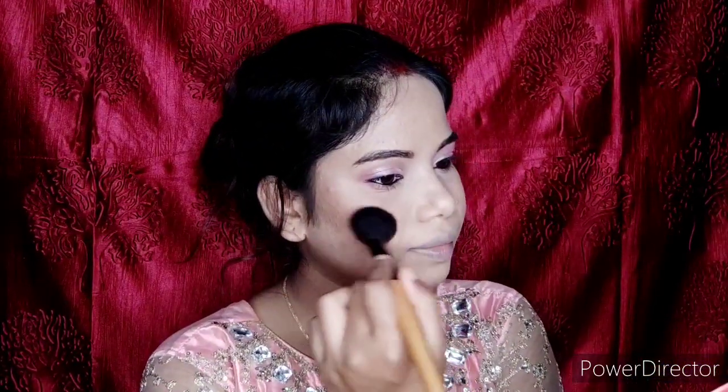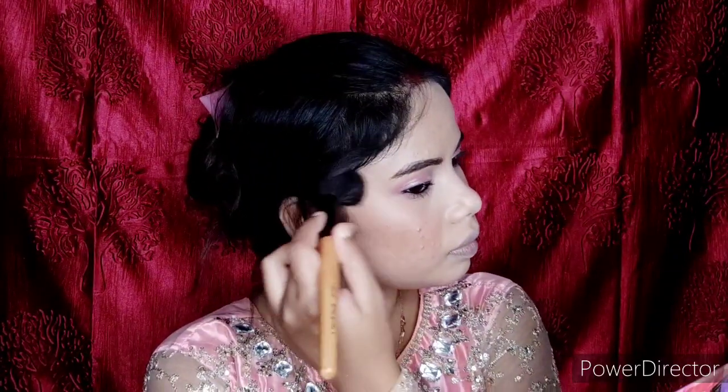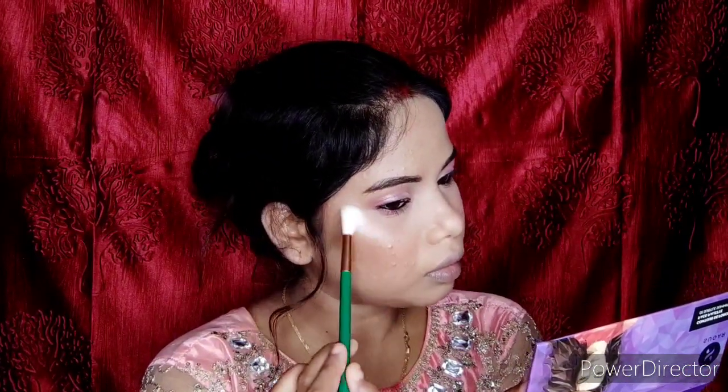I applied mascara on the lower lash line. This mascara gives the effect of false lashes — it really gives great volume. It is a really good mascara.